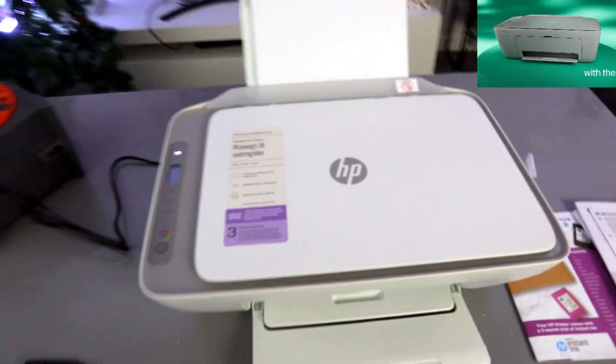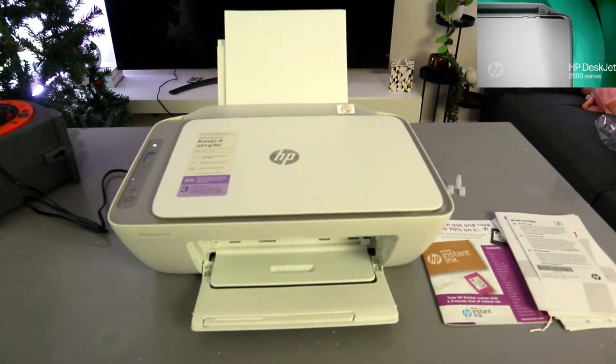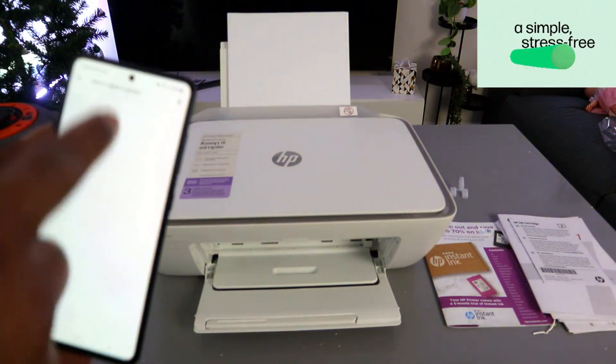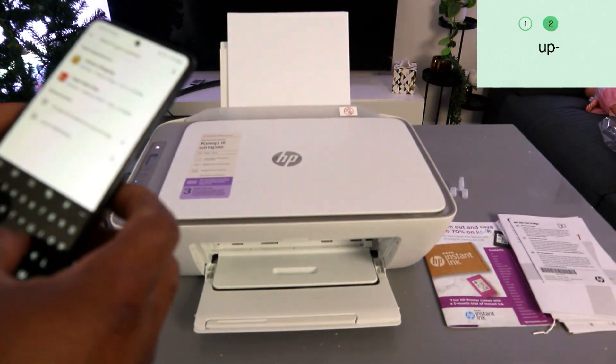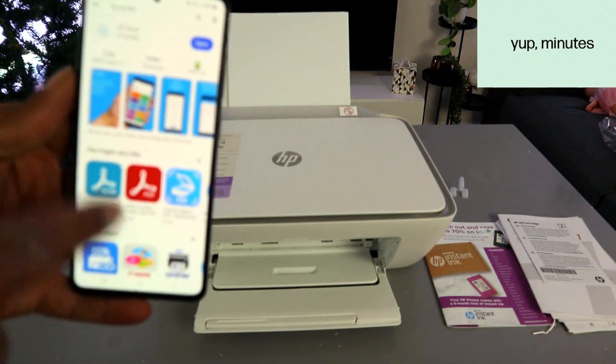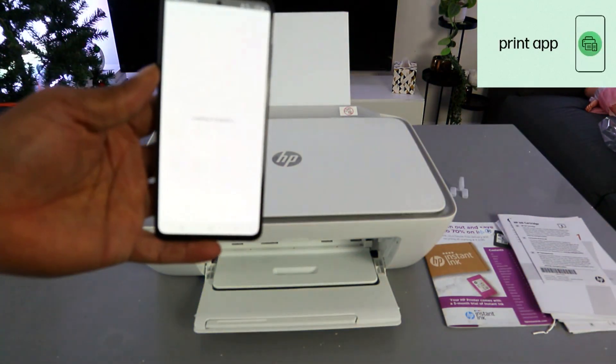To set this up using a mobile device, first you need to download the HP Smart app on your mobile phone. Go to the Play Store and type HP Smart app. The HP Smart app is already downloaded on my phone, so I'll click to open it and let it get ready.